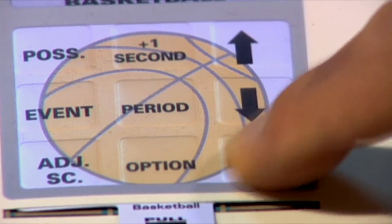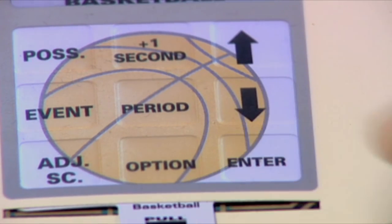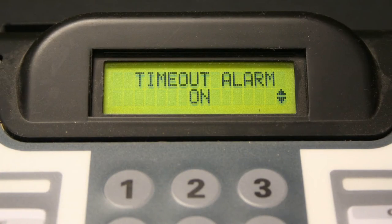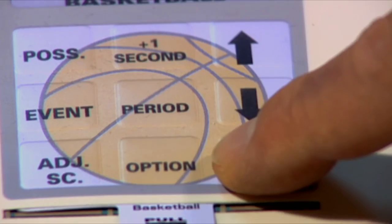Press enter. Next you will see the Timeout Alarm option screen. Press enter, then use the arrow keys to toggle between on or off. This feature enables the horn to sound at the end of the timeout period. The factory default setting for this feature is on. Press enter.